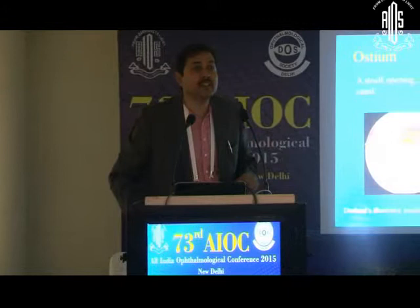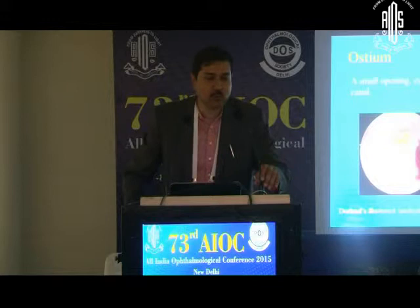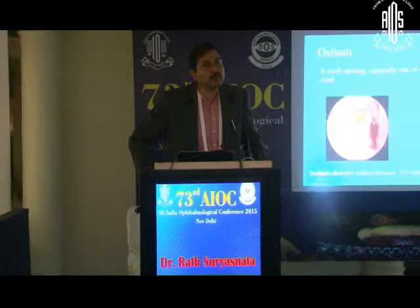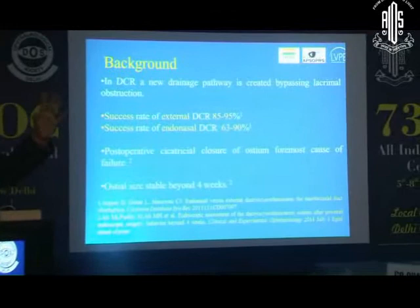I thought it would be worthwhile to add a little bit about the DCR ostium. With the extensive use of endoscopes, as a surgeon you would possibly like to know what exactly is going on at the place where everything is happening. How does the ostium heal? Is there a difference in different techniques? Is there something we can learn that could possibly help us improve upon outcomes in several of the techniques that we do? And that was precisely the objective of doing this.